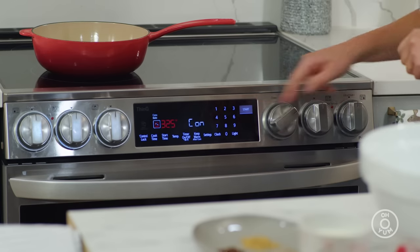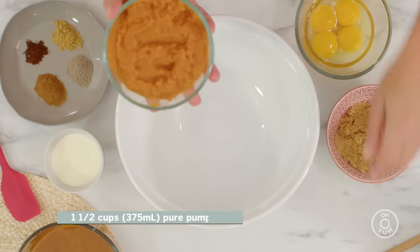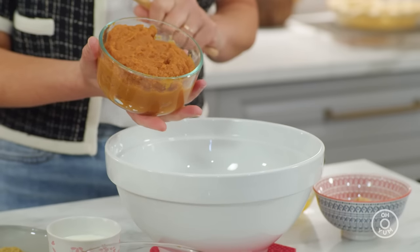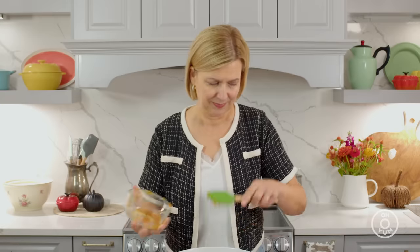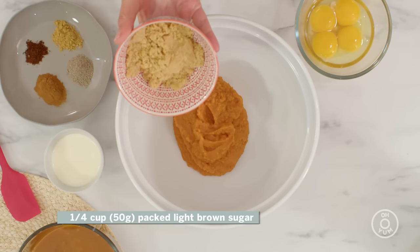Making the pumpkin pie filling is easy. First, you want to preheat your oven to 350. I've got all my ingredients for the pumpkin pie filling. I have my pure pumpkin puree — there's no added sugar or spices to this at all. That's the base of the pumpkin pie. In addition to the roasted white chocolate, I do add just a touch of light brown sugar. I'll give that a little whisk.